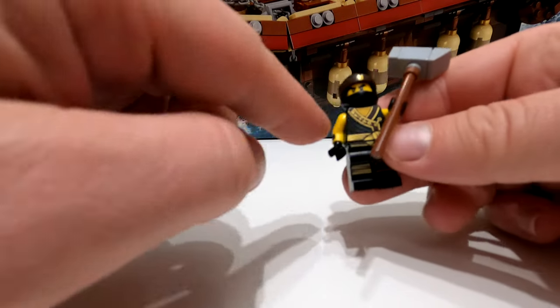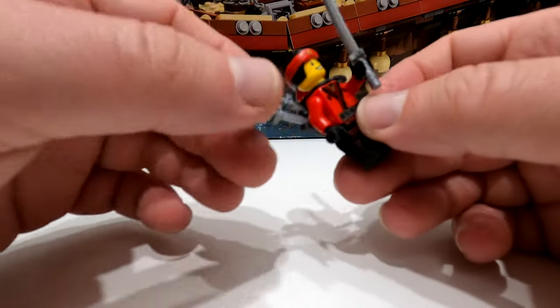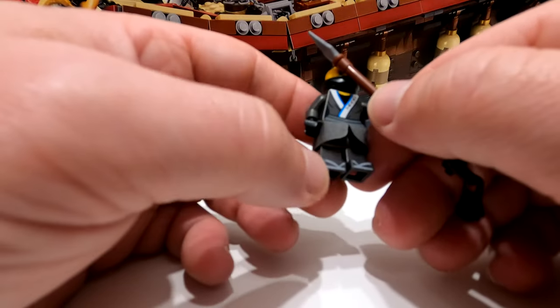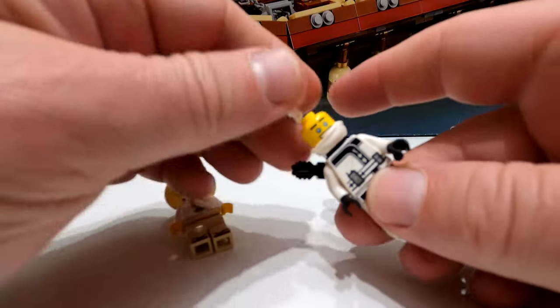Looking at some of the minifigures — the ones with the larger weapons. Cole is in his normal colors, as are all the others. They have dual faces. This one has a big hammer with a nice print on the back and arm sleeve print as well. The next one has a plaster over the top with a frown on one side and a nervous smile on the front. This one has three swords — there is a huge amount of weaponry on this boat. The last one has a big sphere, really nice blue on the front with silver, and nice printing on the legs.